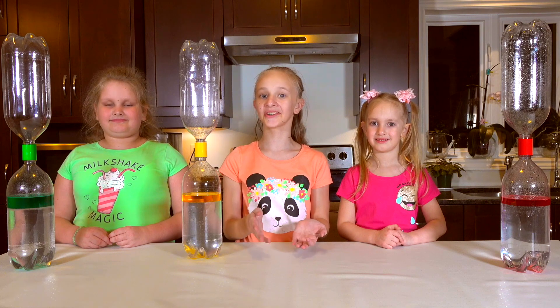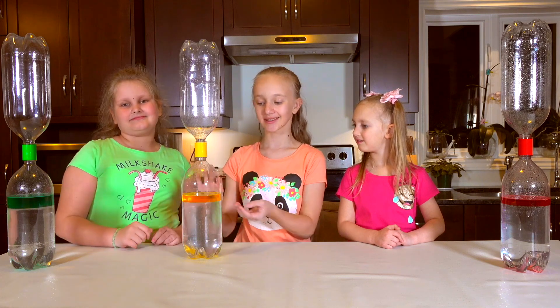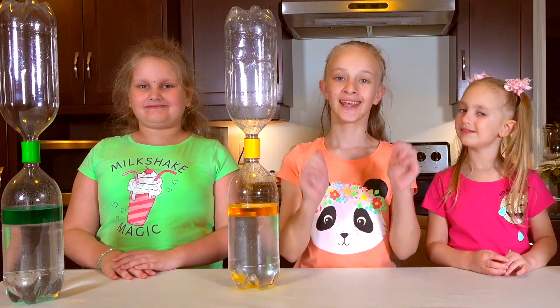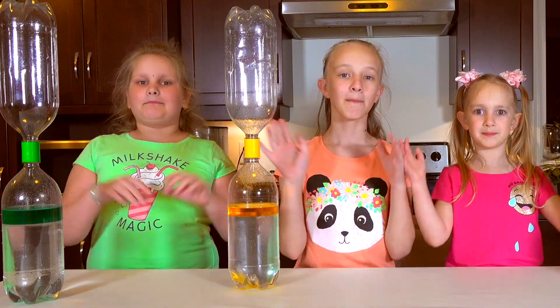Okay guys, we've showed you how to make a tornado using two plastic bottles, some water, and a bottle connector, and some lamp oil if you want. We hoped you liked the video. If you did, hit that like button. Don't forget to comment on our Instagram and subscribe to our channel. Fire Explorers! Bye!